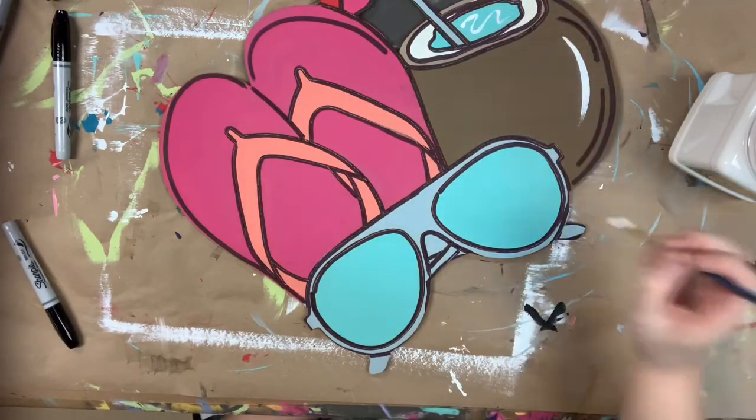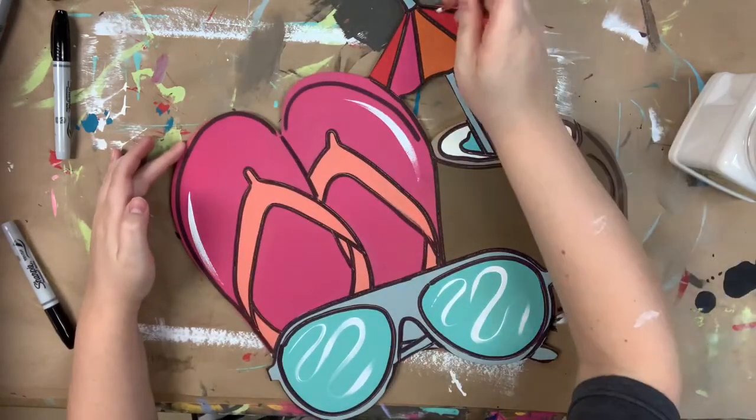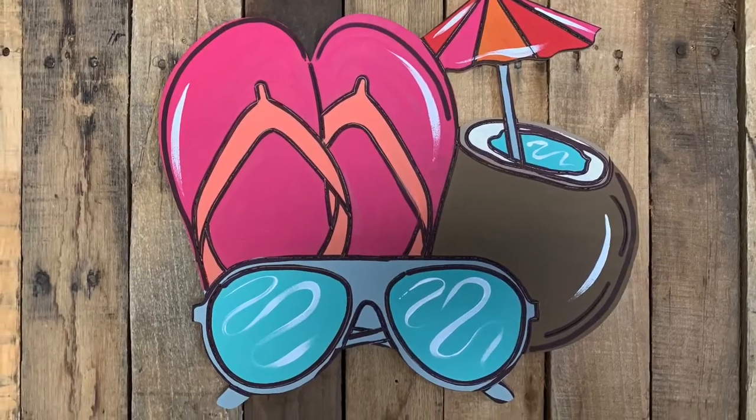Then I'm going in and highlighting with a number four round in the color cotton. I like to highlight on the outer edges of my design, and any time I'm painting water or glass, I like to do this little squiggly highlight. And that completes my project — I hope you guys enjoy this video and have a wonderful day.